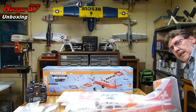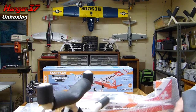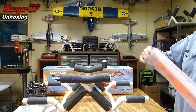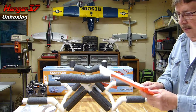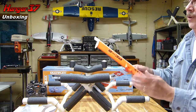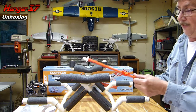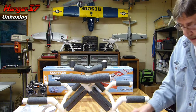Now I'm going to get my trusty old plane stand and set this here. We're going to start off with the elevator, and that is a foam hinge — all foam hinge on there. Make sure you loosen it up. The foam is really nice and smooth. Pretty pleased with that so far.